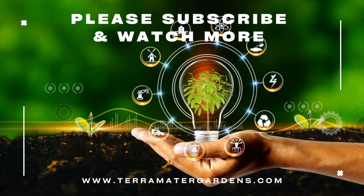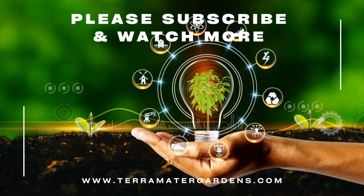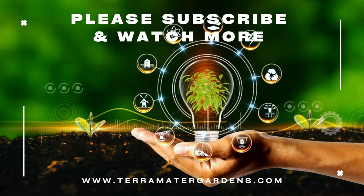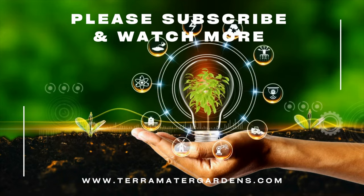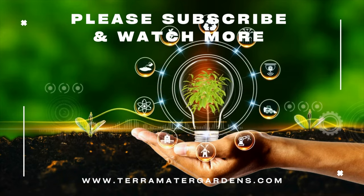That concludes our exploration of the California Wonder Bell Pepper. Whether you're an experienced gardener or just starting out, these vibrant and tasty peppers are a fantastic addition to any garden. We hope you found this information helpful. Don't forget to like, comment, and subscribe.